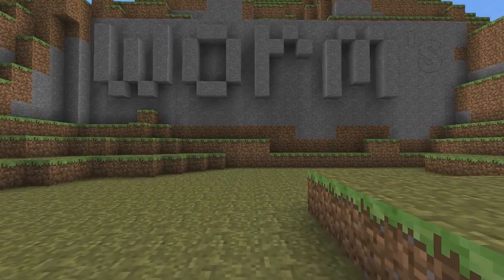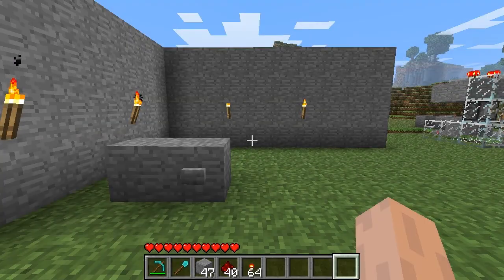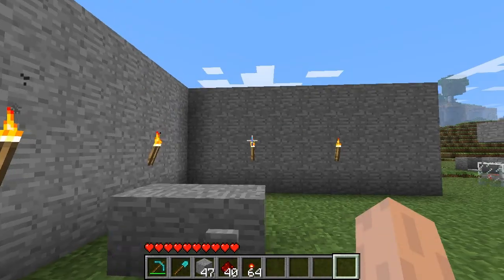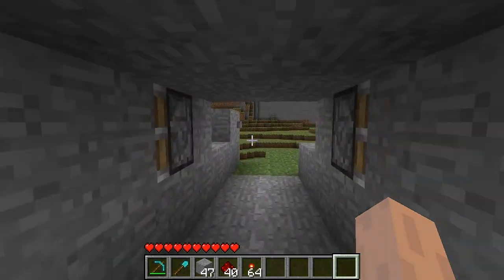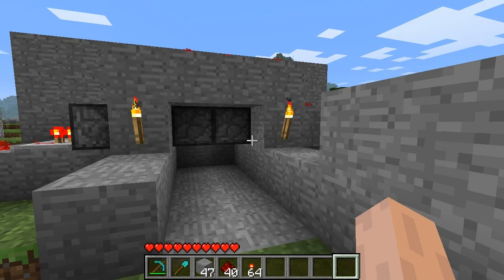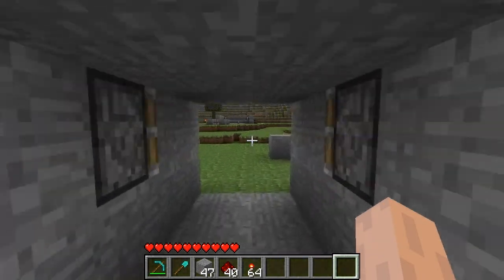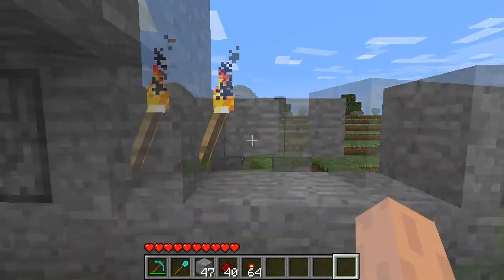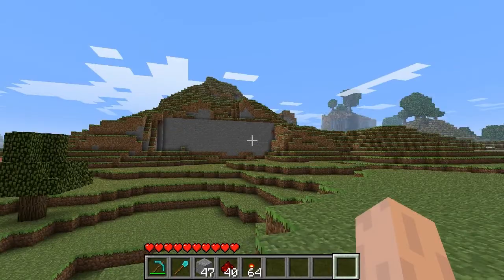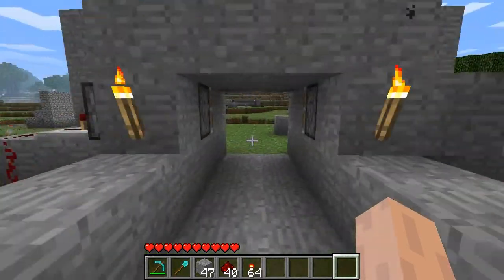Hey guys, TheRiverNWorm here with another Pistons Tutorial. Today I'm going to show you how to make your hidden wall open and close from inside and out with just the touch of a button. Then I'm going to show you a couple of small piston devices that might be useful. And finally, I'm going to go inside my worm wall and give you a tour of that mess of wiring. So let's get started.